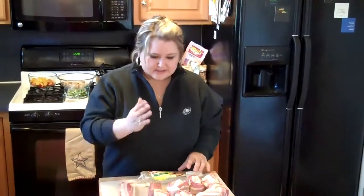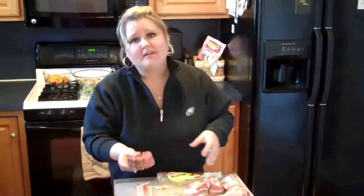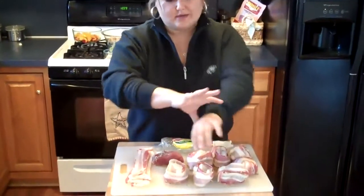Take the pork loin out of the package and slice it about an inch thick so it will look like this. Keep in mind it will get smaller when it's cooked on the grill, so if you want something thicker, cut it a little bit thicker. I've already cut some up and started putting bacon around them.